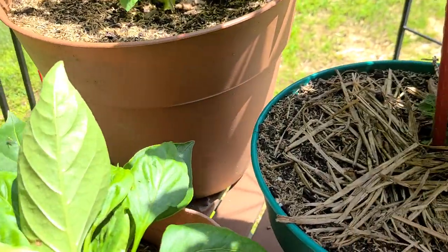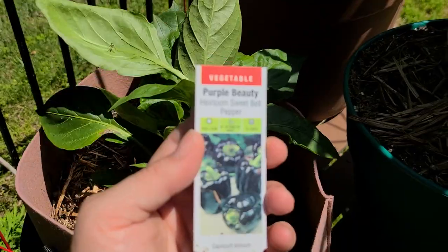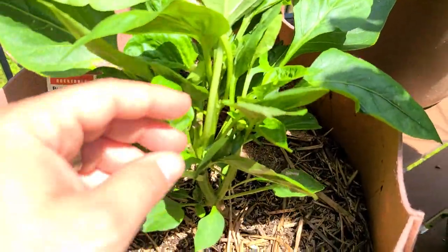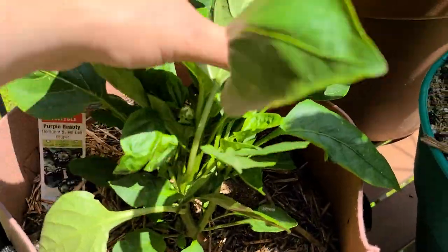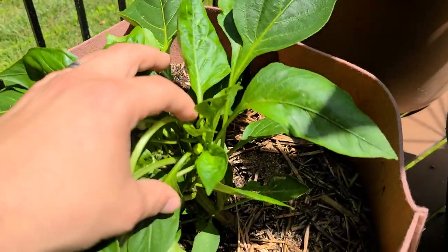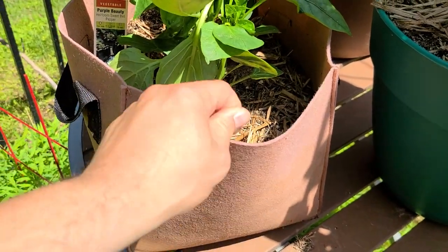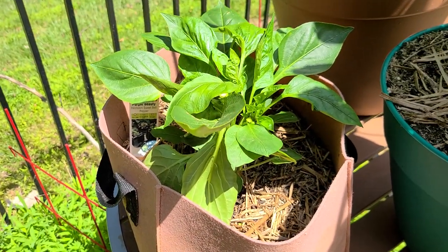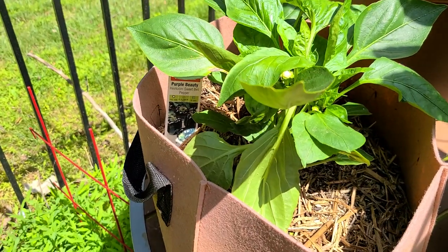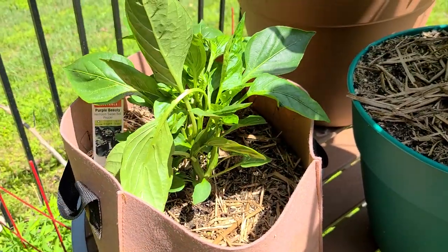Over here I've got a pepper that's actually extremely thick, and I'll tell you why. This is a purple beauty pepper. The reason it's so thick with multiple main stems is because I topped this when it was really young. I've got some flowers coming on. I'm growing this in a grow bag because they're very convenient — you can lift them up, move them around, they come in all different sizes. A pot doesn't dry out as fast as a grow bag, but you also get air pruning with fabric grow bags, and I think that's one of the reasons this pepper plant looks so happy.